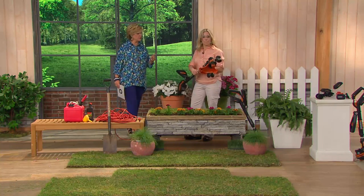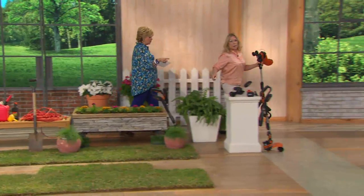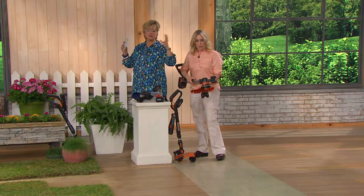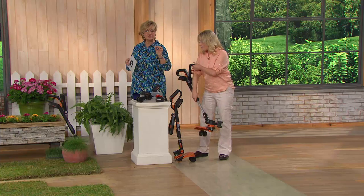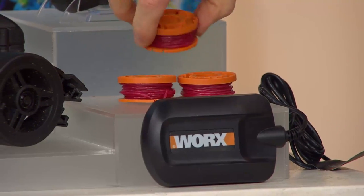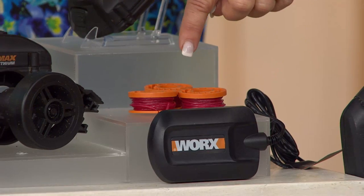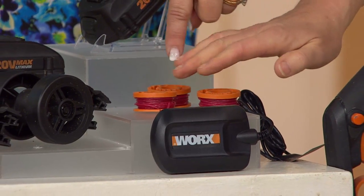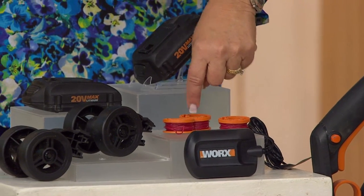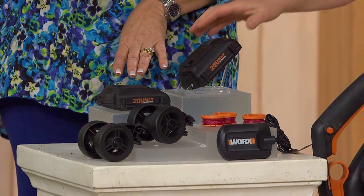Does the line come already in there? The line comes in here and you get two spoolies. It's very easy to change the line if you need to. Just in case you've never used one of these before — that nylon line is what rotates really fast and cuts your grass. There are no sharp blades in here. It's this spool and you're getting all these extras. One is already preloaded in, and you get two extras. If you sew, it is about 80 million times easier than loading a bobbin. Here are your wheels, battery charger, and two batteries.